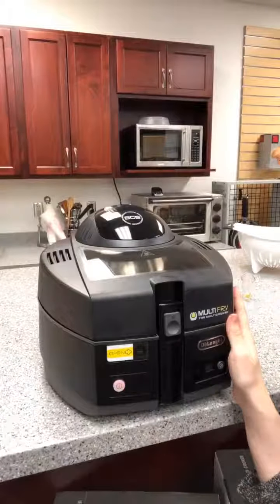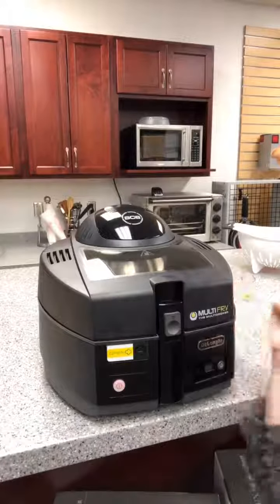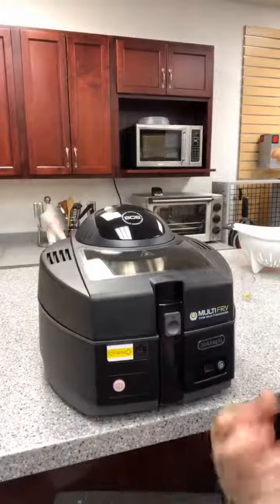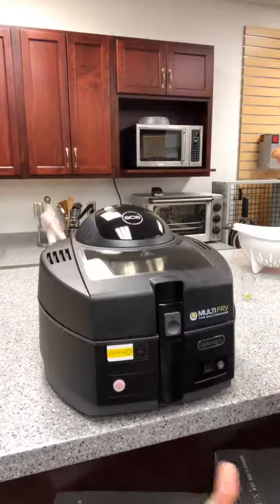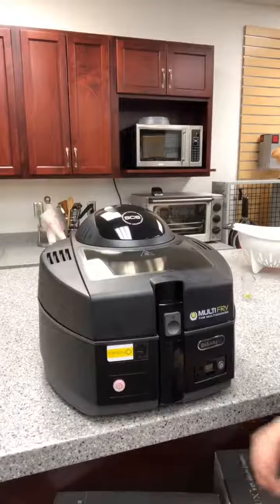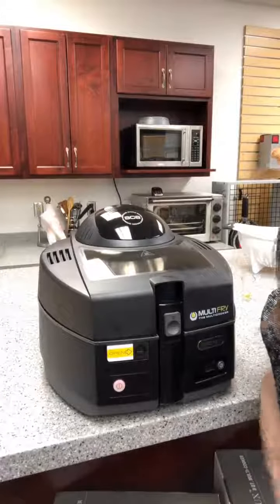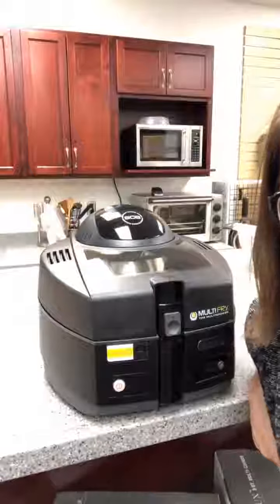Sorry about all that shakiness there, guys. So now I'm going to let this cook for 45 minutes and I'll be back in about 40, so for the last few minutes I can show you what it looks like with that paddle going around in there. It moves very slowly, but it's going to thoroughly fry all of the fries on each side. It's really convenient how everything comes out very evenly cooked with such a little amount of oil.